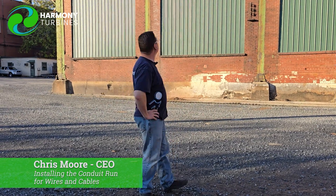We did that this morning, and it was a really nice day. We were actually pretty hot up there on the roof. There will be more coming on that as we start pulling the wires through and then mounting the turbines up on the roof.